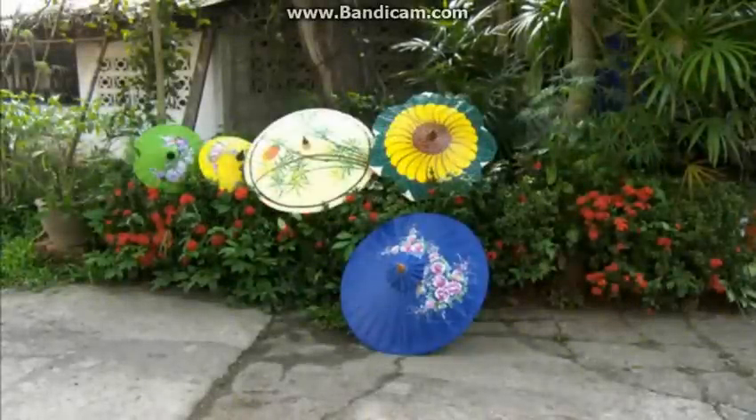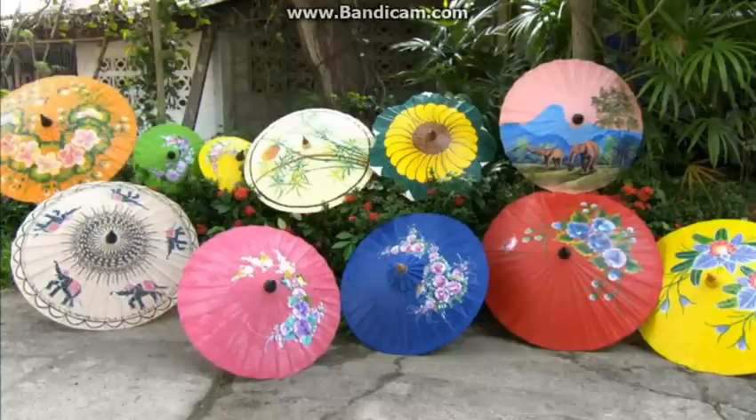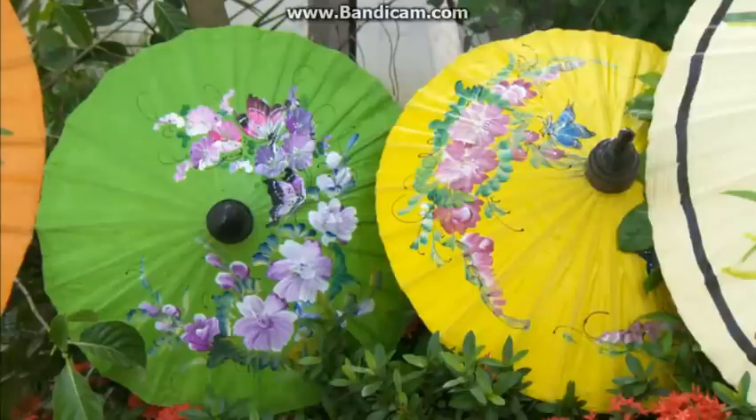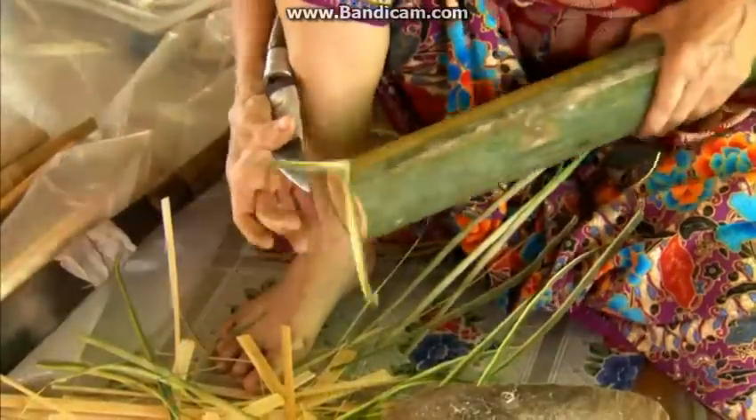They're called oil paper umbrellas because the paper is coated with oil, or like these, with oil paint, making the umbrella waterproof. At this workshop in northern Thailand, they cut a bamboo log to the length of the umbrella's radius.